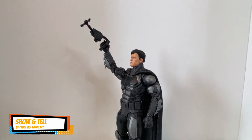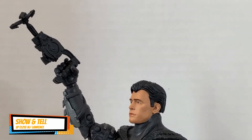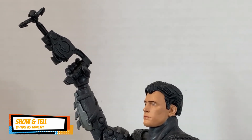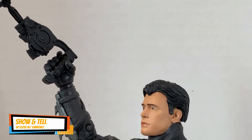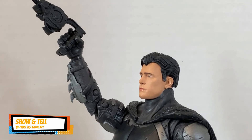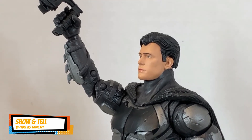Let's pose him with the grappling gun. I had to use a hair dryer to be able to insert the grappling gun. Unfortunately, the neck sculpt doesn't allow him to look up, but it's still nicely articulated overall.